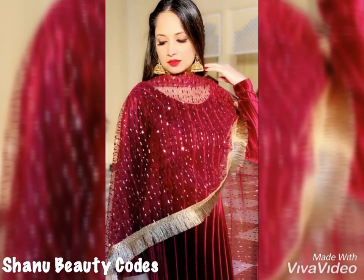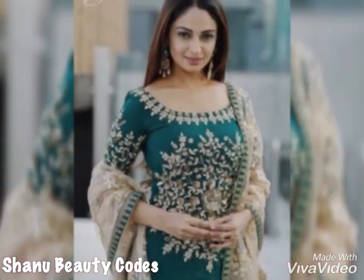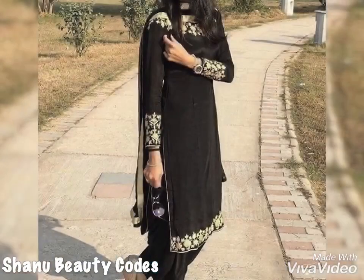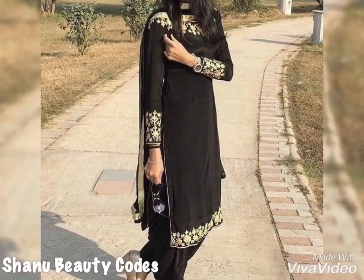Hello everyone, welcome back to my channel Shana Viti Kurs. In this video you will see Partywear Punjabi silver suit designs. It is very good. I have shown you a collection in this video and you can take ideas from it.